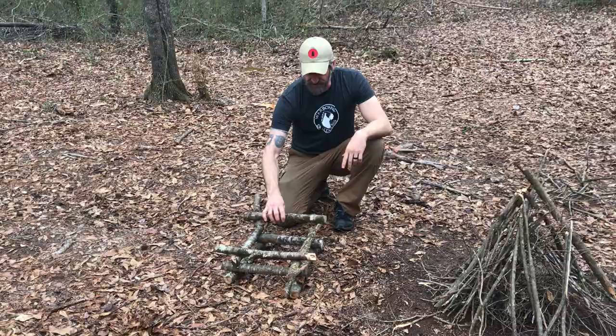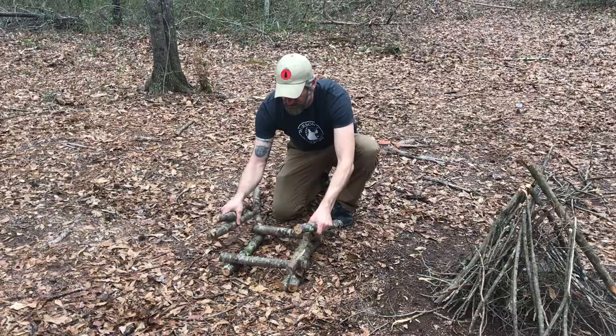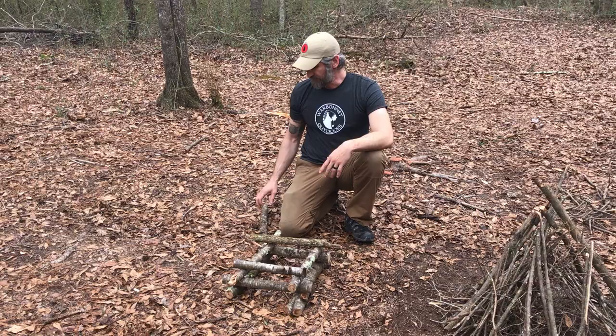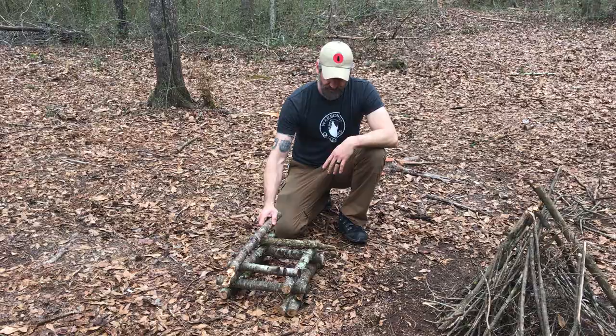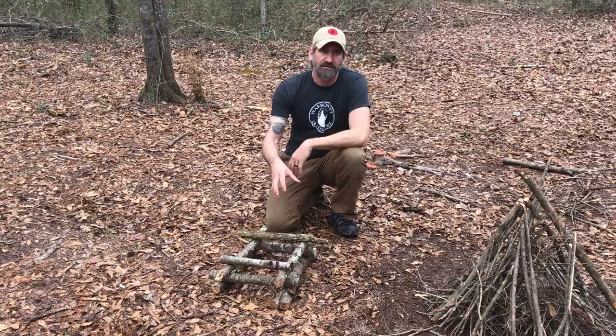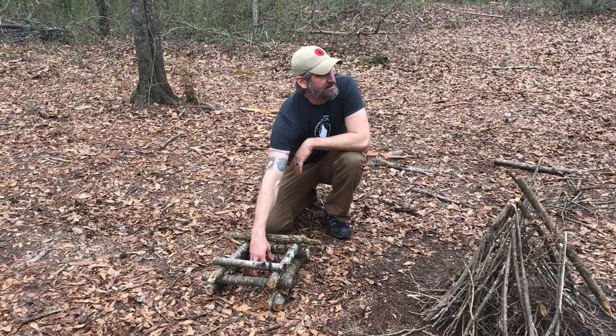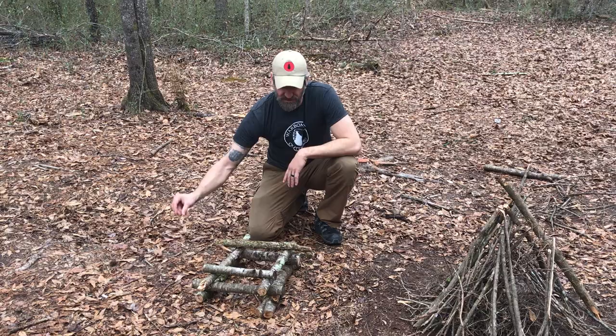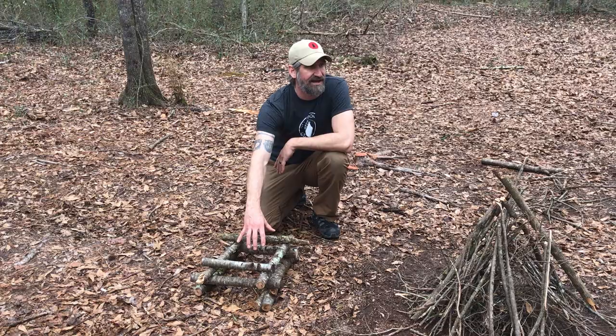If this collapses before you get it sustained, there's a chance it could go out and you're gonna have to add more fuel. I've incorporated every single bit of fire fuel that I need into this log cabin. From here I'm gonna drop matchstick size in the bottom — leaf litter or something like that — right in the very bottom. Then matchsticks, and my tinder bundle: light it, set it in the center, cover that with matchsticks, let that catch, then cover with pencil size, let that catch, then cover with marker size.